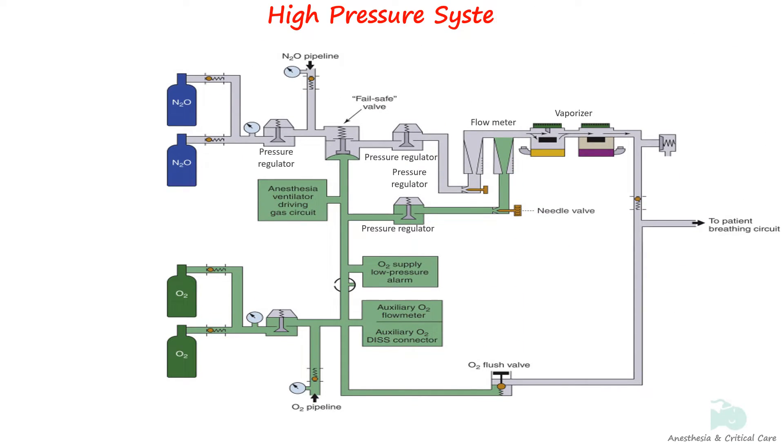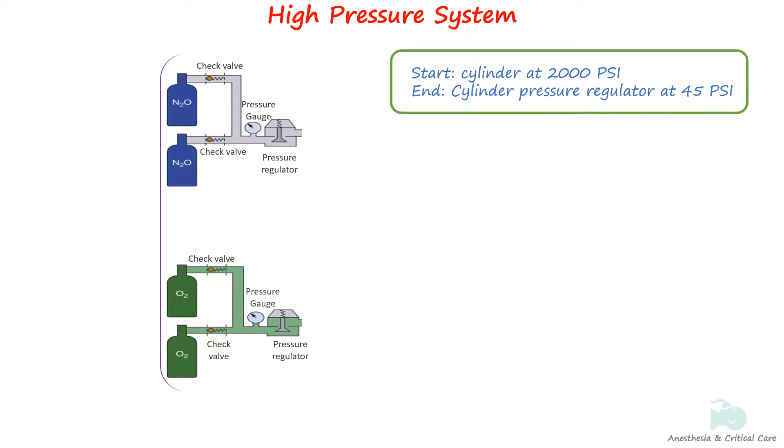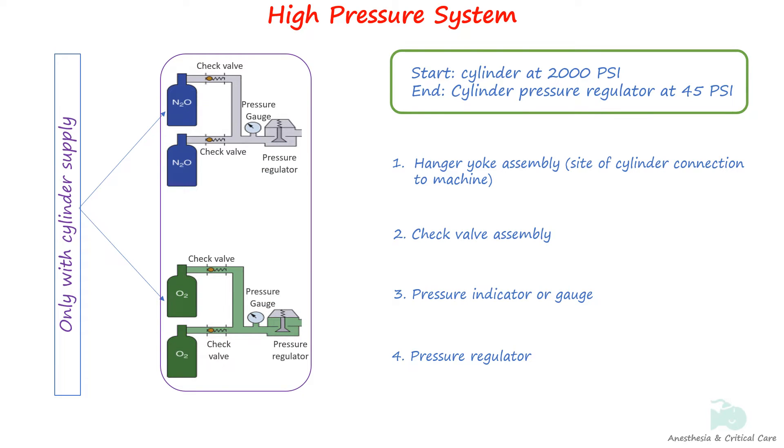The high-pressure system receives gases from cylinders at high, variable pressures and then reduces them to a lower, more constant pressure suitable for use in machines. It consists of a hanger yoke assembly, check valves, pressure indicator or gauge, and pressure regulators. The high-pressure system is usually not used unless the pipeline supply is unavailable.